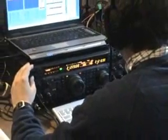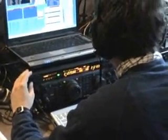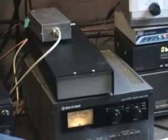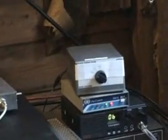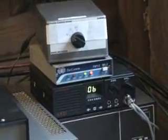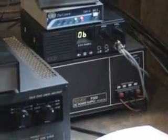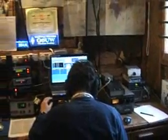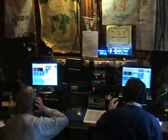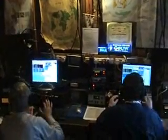Here on the mult station, we're also using WinTest with an FT1000MP, but this time we have a Tokyo High Power linear and again the bandpass filter. Next to the mult station is the 80m sloper control, a packet cluster link on 4m, and the PSU. Obviously this setup leads to some problems with ergonomics, as different operators have to lean past each other to get to the correct switch. That's something we need to try to sort out next year.